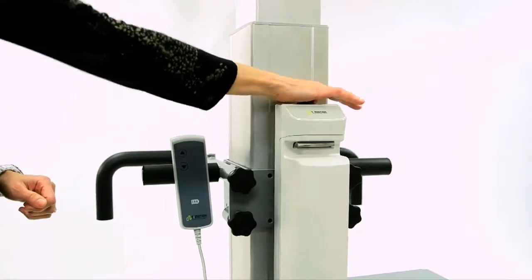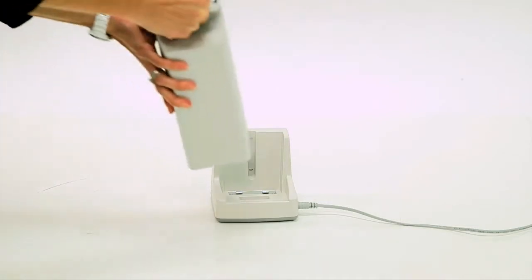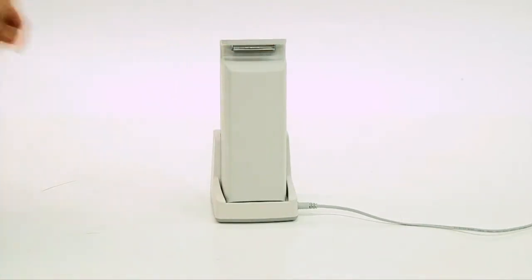The long-lasting battery allows for ultimate portability while in use. When finished, the wall-mount charging station makes it easy to store and charge the detachable battery.